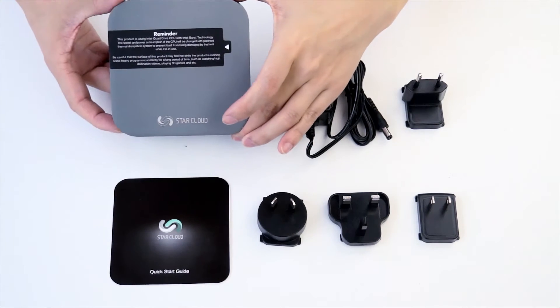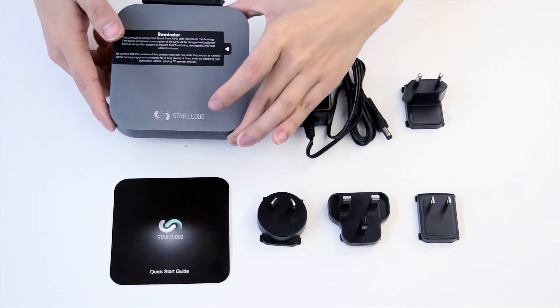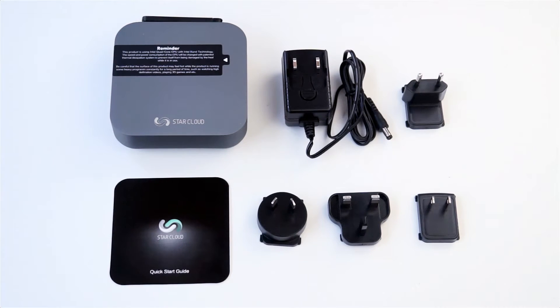This new mini-PC uses the latest chipset from Intel — the Atom Z8300 quad-core chipset — running with 2GB DDR and 32GB eMMC. Later we will show you the interface on the rear panel and see the other interfaces.